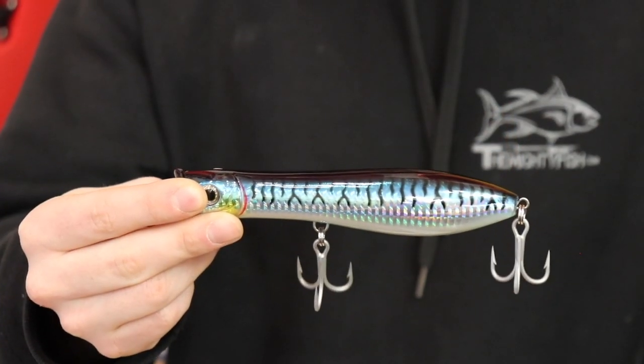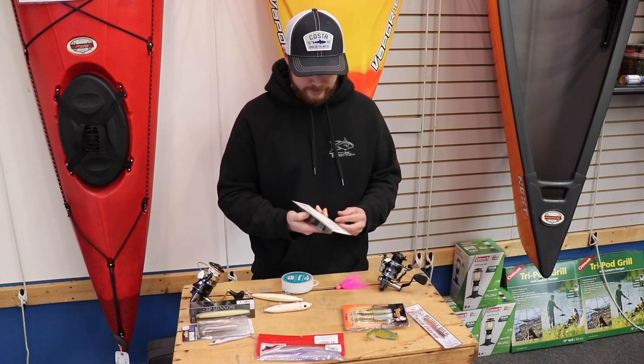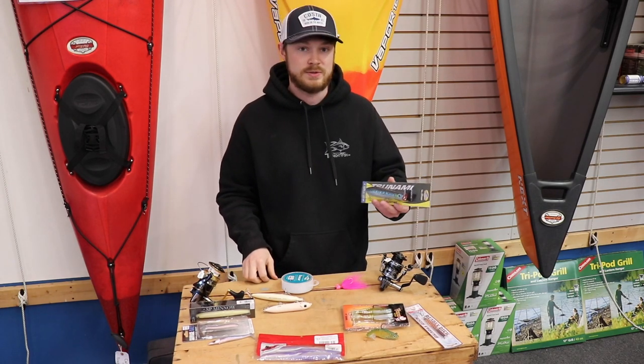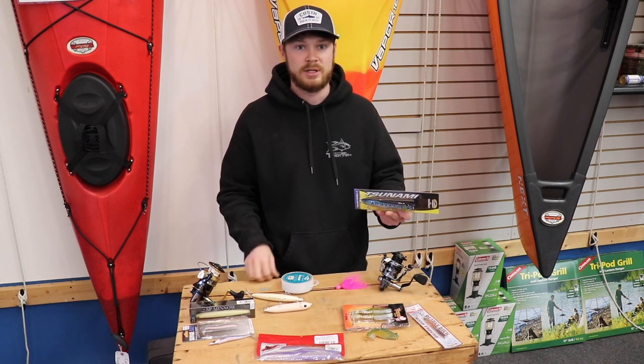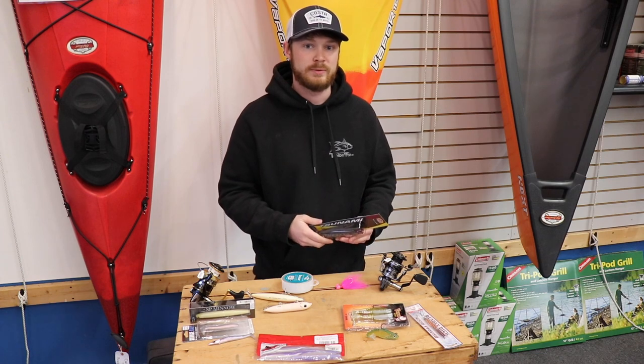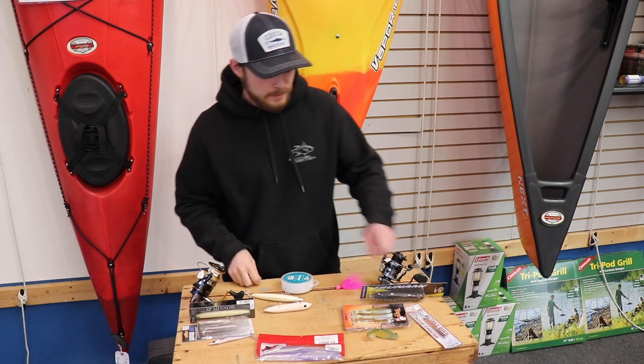For topwater, the Tsunami Talkin' Popper — this lure for $11 is versatile because you can fish it just like a Polaris popper and just do a pop, pop, pop, or you can actually work it just like a pencil popper and work it really fast. You see people use these at the canal all the time. Very effective lure.